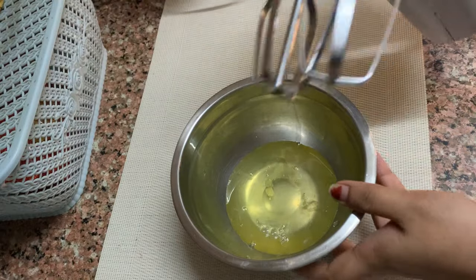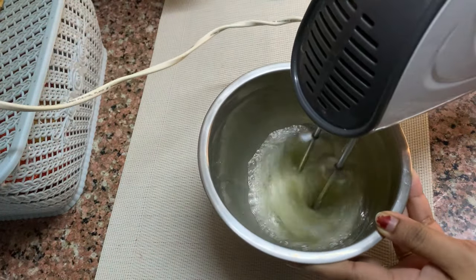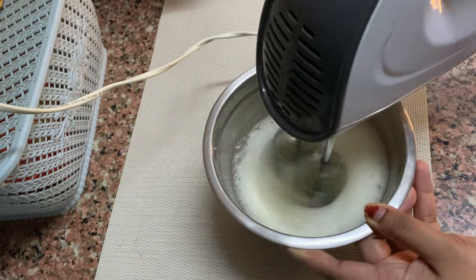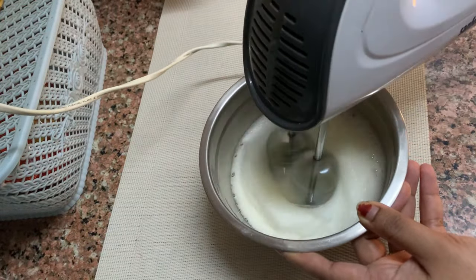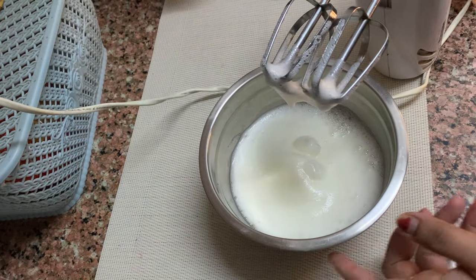This is the cream and the egg mixture. This is the best way to make the egg mixture.